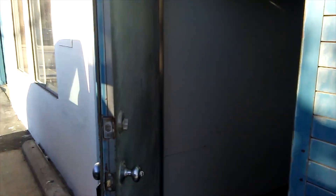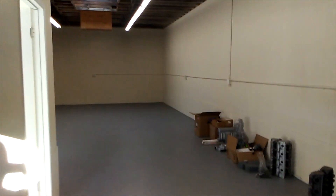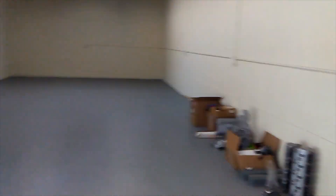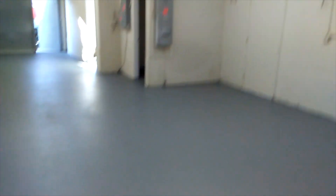Here we are at the new Junkyard Dog Shop. This is where we're going to be doing the future episodes — rebuilding T-5s and motors and whatnot. It's very, very clean. They sealed the floors. Got a little skylight and whatnot.